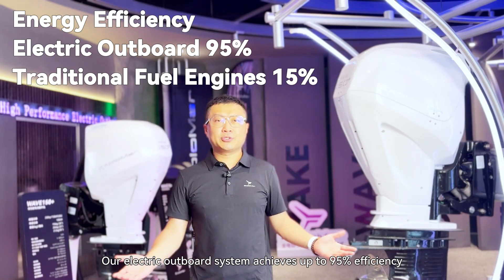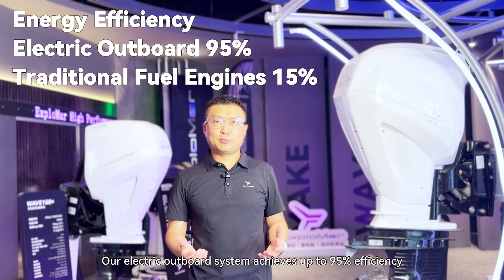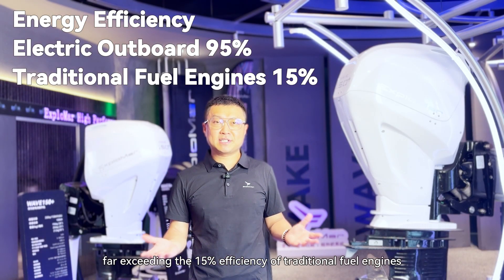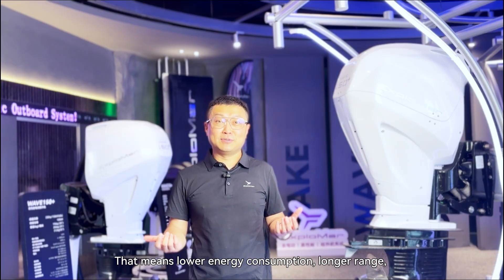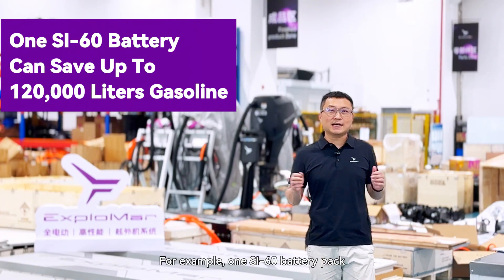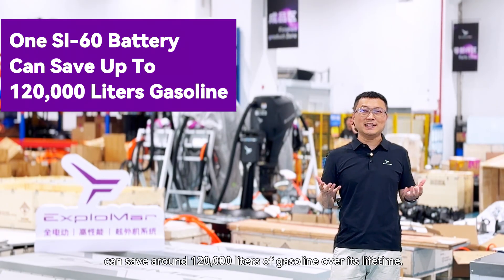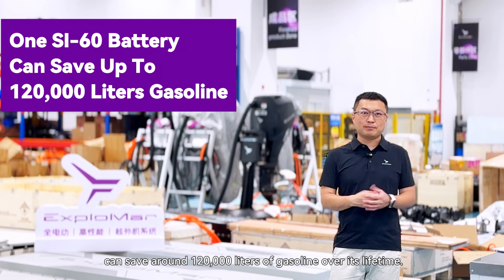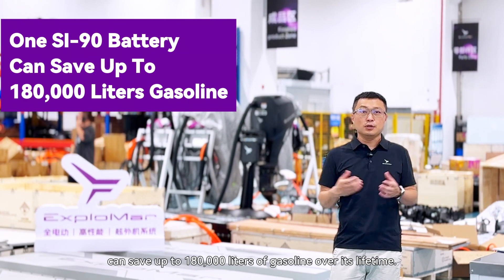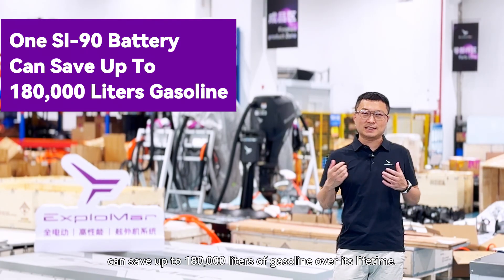Our electric outboard system efficiency achieves up to 95%, exceeding 15% of IC engines. That means lower consumption, longer range, and massive savings. For example, one SI-60 battery pack can save 120,000 liters over its lifetime. One SI-90 battery pack can save up to 180,000 liters of gasoline over its lifetime.